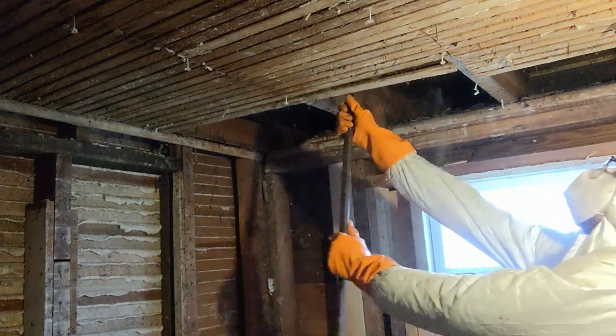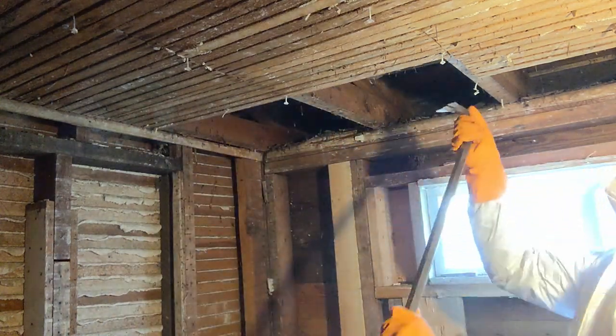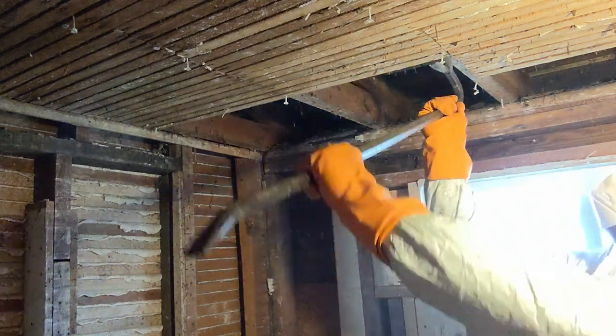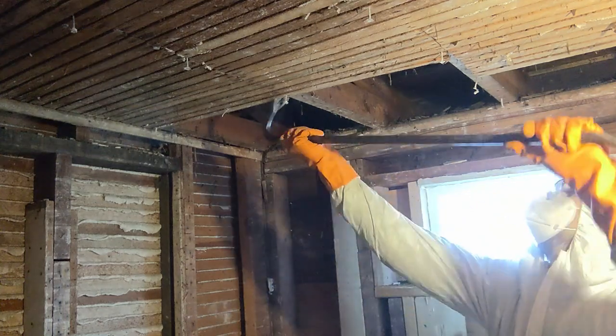And in addition, when you're pulling the lath off the ceiling, you've got your neck tilted back at an angle. It's just not work that you can do all in one shot. So you got to take breaks. You got to pace yourself with this.